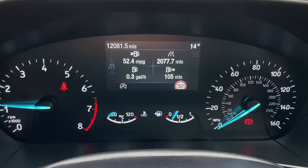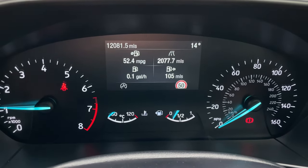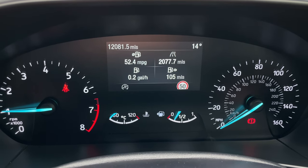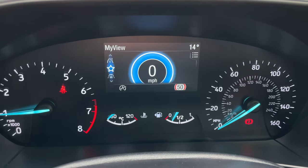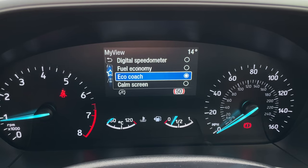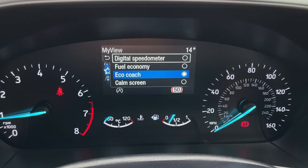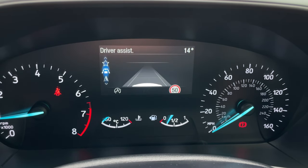This is the trip computer — for an idea of how good these are on fuel, the last 2,077 miles this has been averaging 52.4 miles to the gallon, so some very good MPG. Coming down to My View, where you can customise what you'd like to see, whether it's a digital speedometer, fuel economy, eco-coach, or calm screen — you can just dictate what you'd like to see on your MyView page.